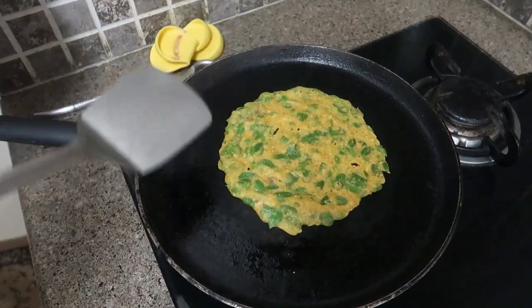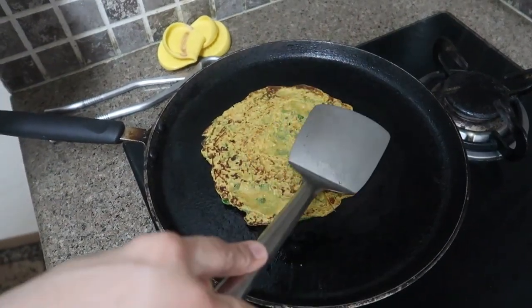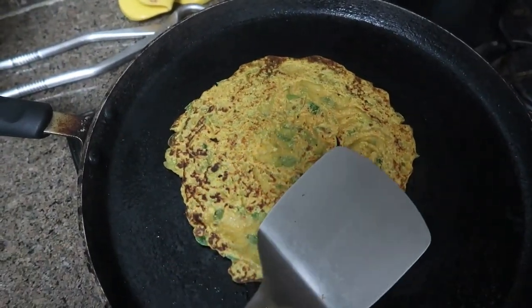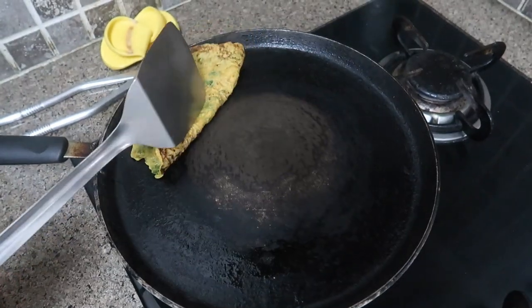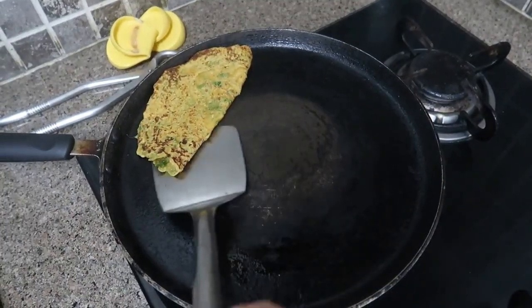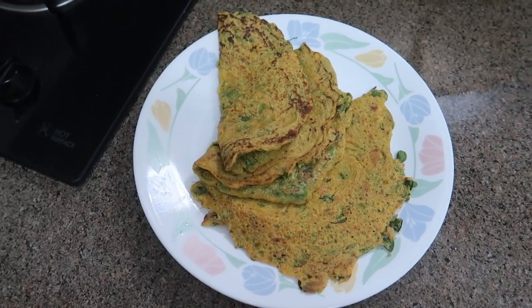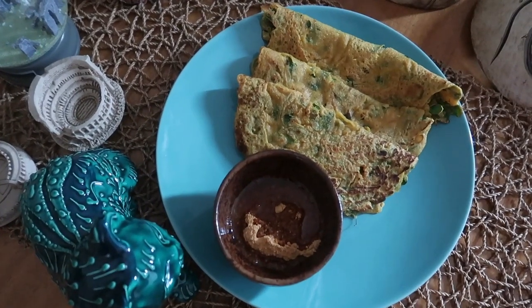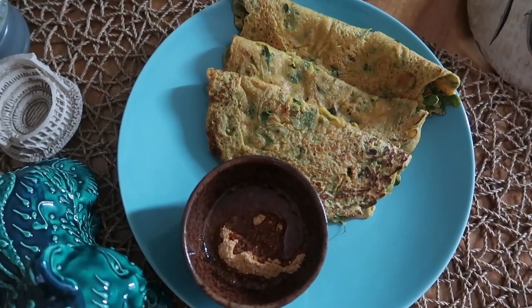The steam cooks the dosa fast. Now we'll give it a flip and make it slightly brown on the other side. You can see the dosa is golden brown. Our third dosa is also done. Now we will taste the Sanna Polo. Our Sanna Polo is ready with Moringa leaves.